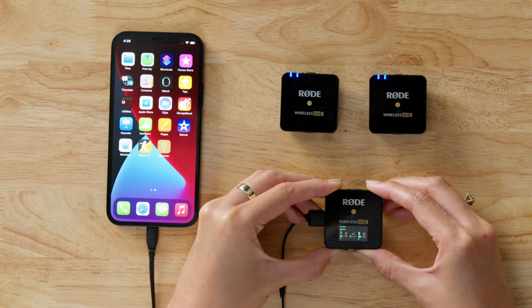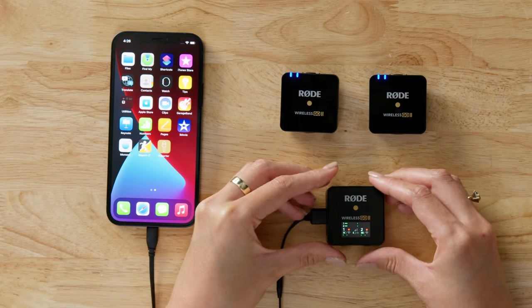The Wireless GO 2 also allows you to record in either split or merged mode. In split mode, your transmitters will be recorded onto separate channels on your receiver's output. We recommend using this if you need access to each microphone's audio separately when editing in post-production, like if you recorded a two-person interview.